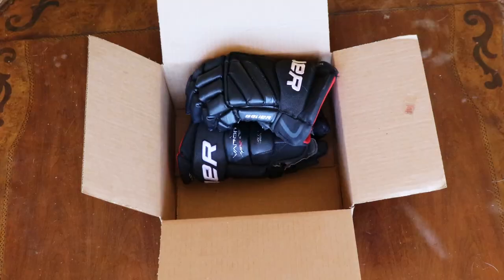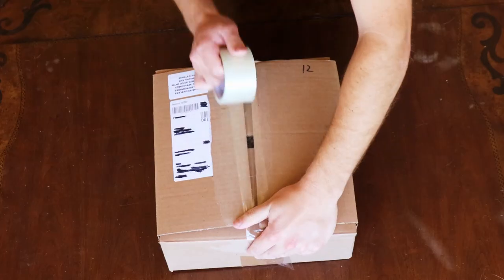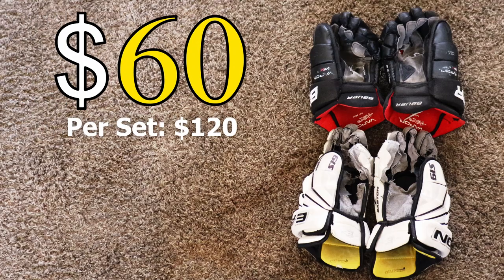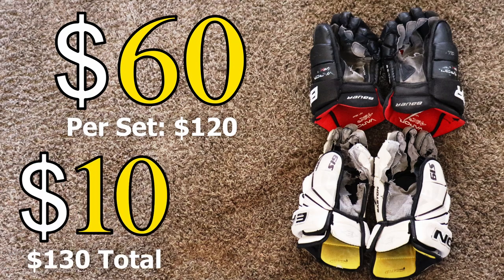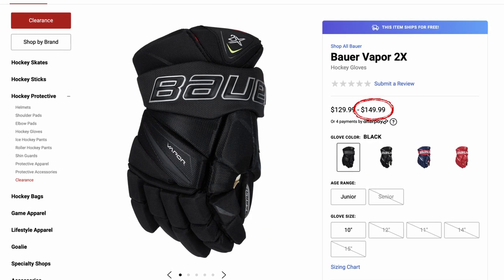I've never tried this before, but I've always wondered if it's worth doing. Ten months ago, I grabbed some old gloves, boxed them up, and sent them to a local shop to get them repalmed. This ended up costing $60 per set plus $10 to ship. A new pair would have been $150 per set — basically, I can get two sets of gloves repalmed for the price of one new set, and I still save money.